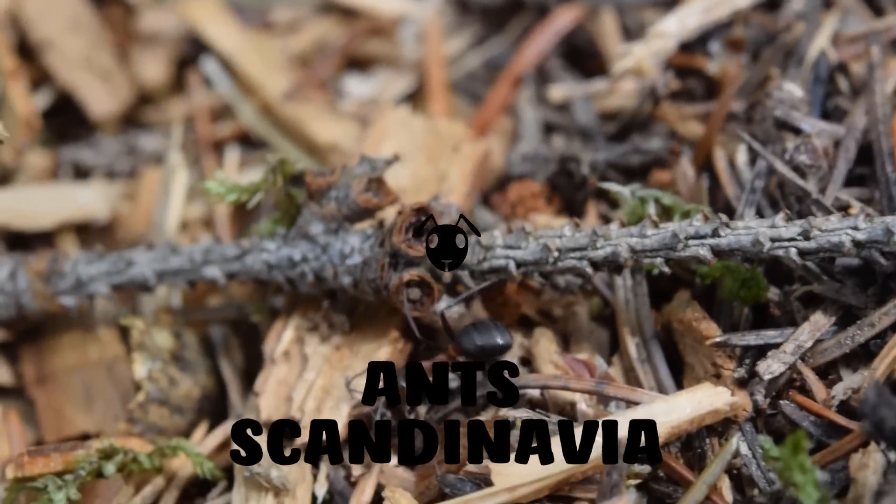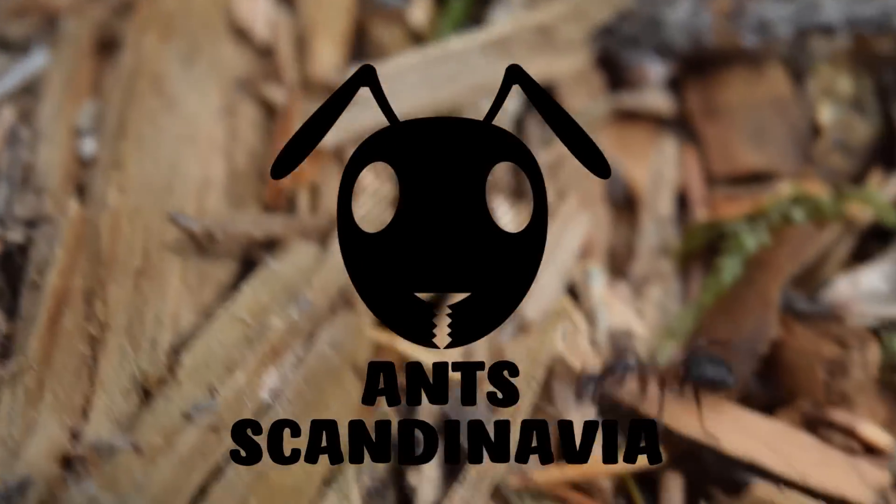Hi, Ant Scandinavia here and today we're going to make an ant plaster nest. Let's get started.